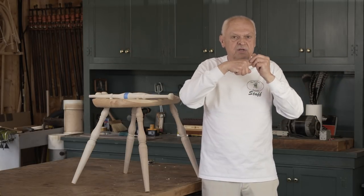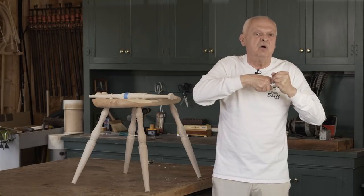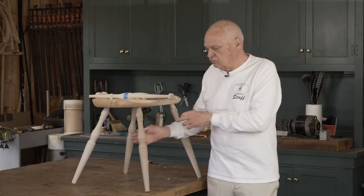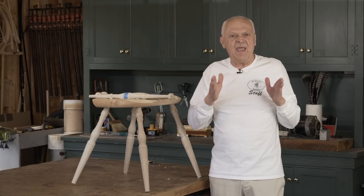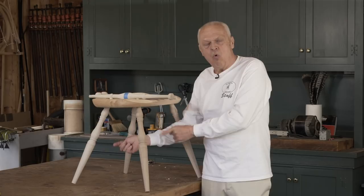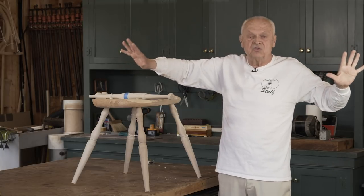When we push the legs apart, the joint is in compression and it cannot come apart because it's pushing the legs away. The way we do that is by adding a little bit of extra length to the stretchers. We know that this distance is twelve and three quarters. We're going to add in a little bit of extra length so that the stretchers are pushing the legs apart and the joints are in compression. That extra bit we add in is no more than a quarter of an inch — we're going to call this the preload. We'll add a quarter inch of preload on both sides and on the center stretcher, which will effectively put all our joints in compression so they cannot fail.